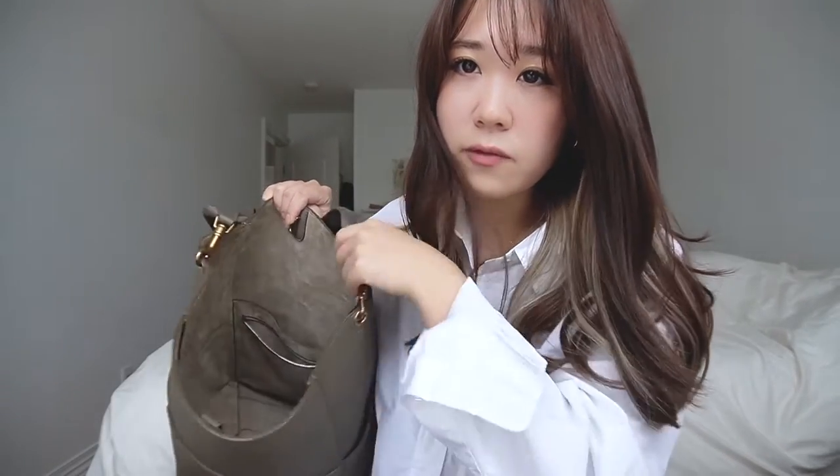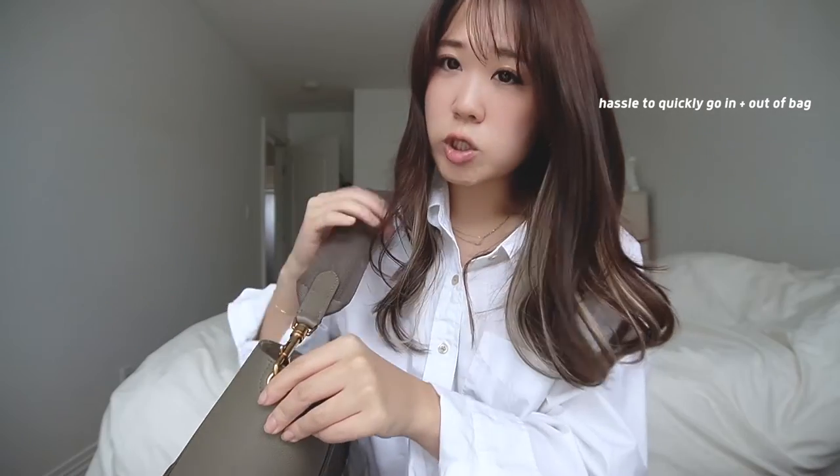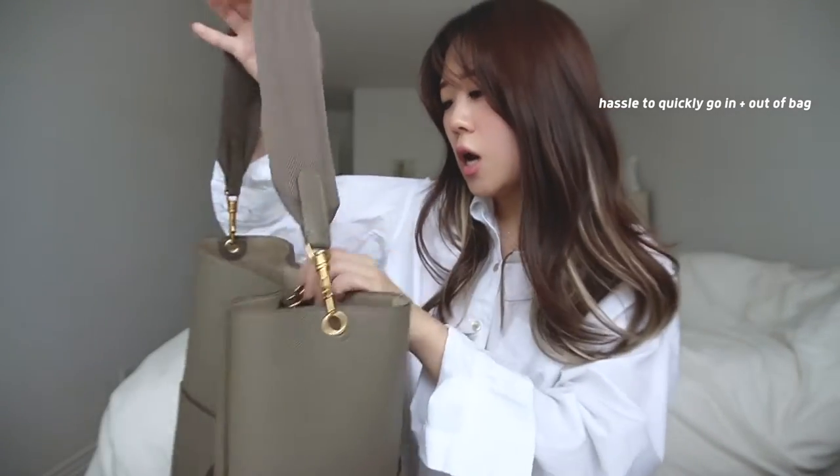I don't have too many cons to say about this bag, and none of them actually bother me, but I thought it would be worth mentioning. The first is that inside the bucket bag it doesn't come with a key holder, but I just put my keys in one of the flaps and it doesn't really bother me. Another con is that since there's just one strap, if you have the clasp on throughout the day and you need your wallet quickly — say at a grocery store — it's hard to grab anything quickly. You have to remove it from your shoulder, unhook it, and then take out what you're looking for, which might be a bit of a hassle for people on the go.